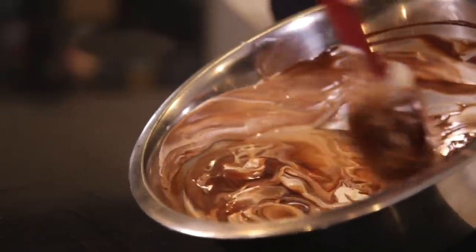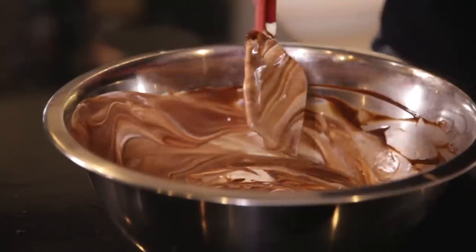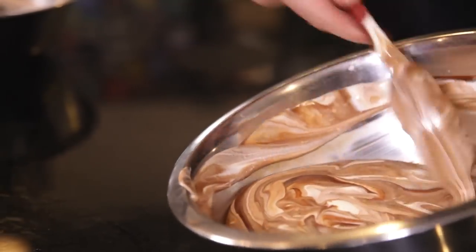Do a little bit at a time and fold that through. If you knock out the air and you stir it rather than fold it, it basically becomes like milk chocolate. Just fold that through — there we go.